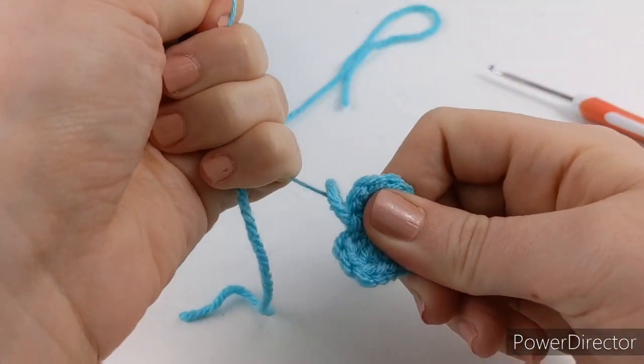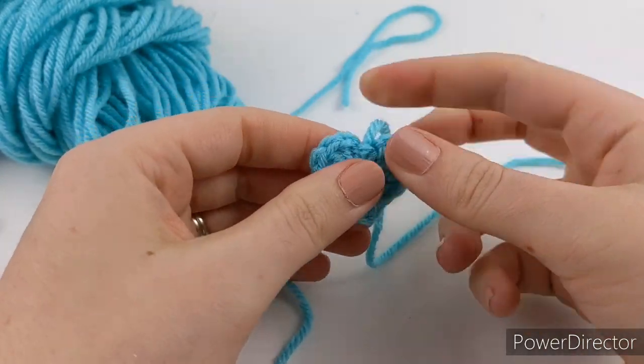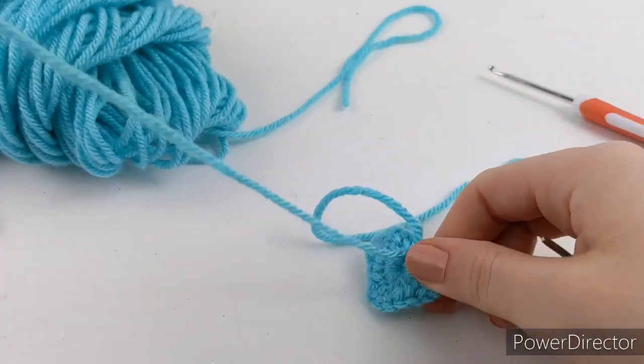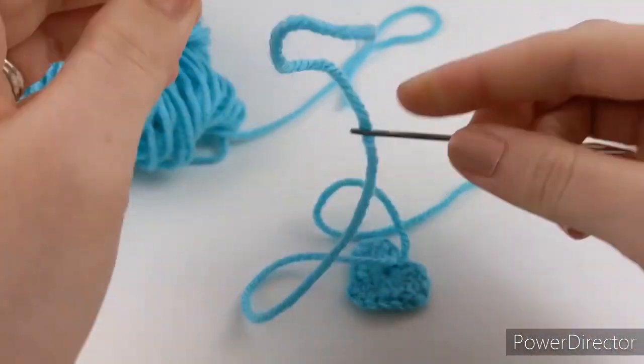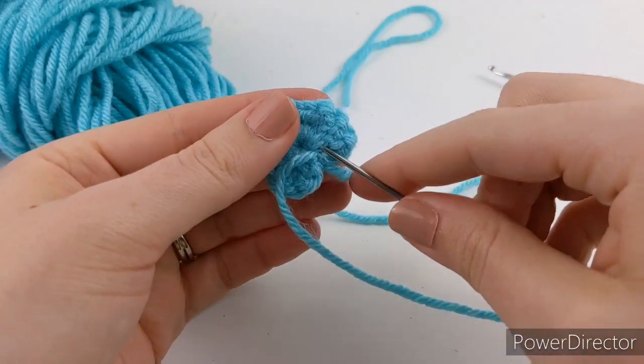You're going to want to pull this middle string really tight to get it to close all the way — you have to pull pretty hard. It looks like that. To keep that middle closed tight, just go ahead and weave in both strings on both ends to make sure it stays good and tight.